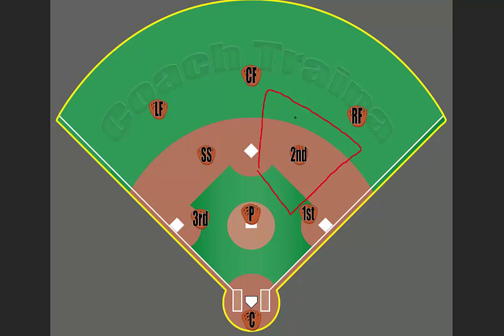The second baseman also includes not only going after the ball if it's within their area, but also covering either second base or possibly first base. Because if there is a ball hit in this area and the first baseman breaks to try to get that, the second baseman needs to come and make sure that they cover the base so that we have an opportunity to get the runner out.